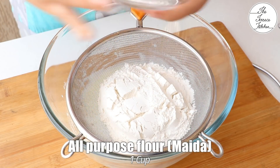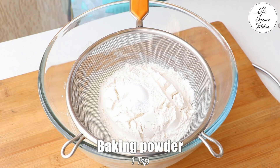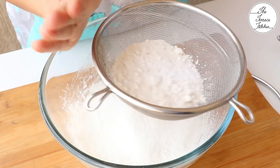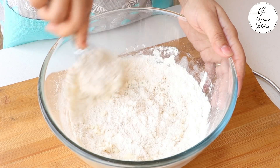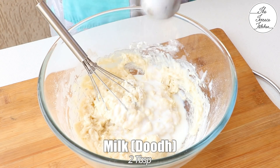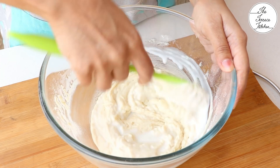Now, sift together the dry ingredients: 1 cup all purpose flour, 1 tsp baking powder, and one-quarter tsp baking soda. If you find it difficult to remove the lumps, you can sift a little dry ingredients, mix, and then sift the remaining dry ingredients. Now add 2 more tbsp of milk.